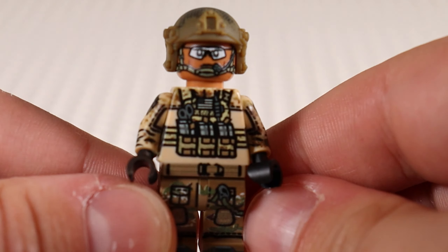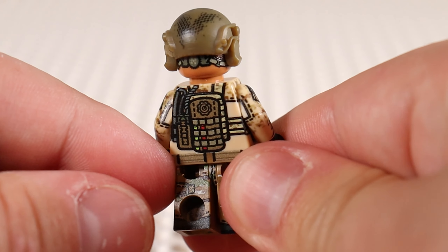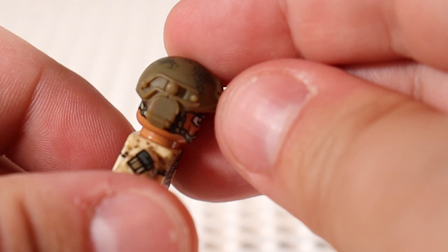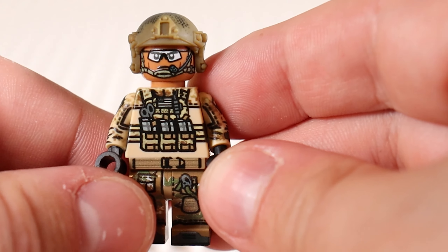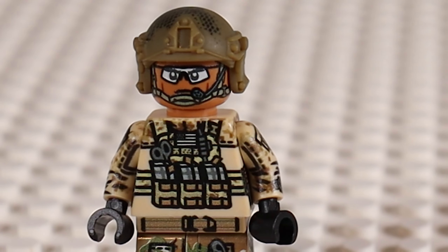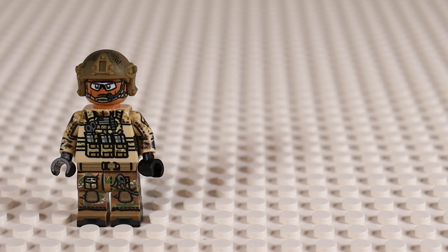Starting off with some of our more generic minifigures — this is a Brick Mania custom US Army soldier, very detailed with a really nice custom helmet I've never seen before. But Brick Mania is way too expensive. We're talking like $40 a figure sometimes. They might be the GOATs with the designs but not with wallet-friendly pricing at all.